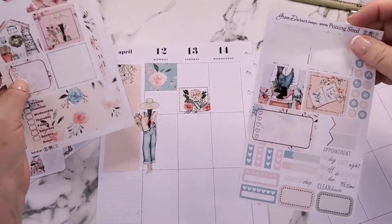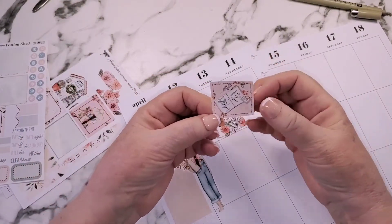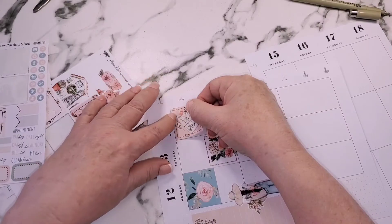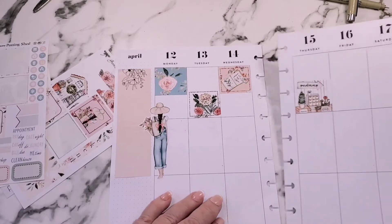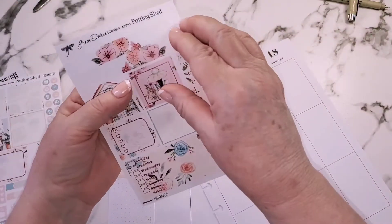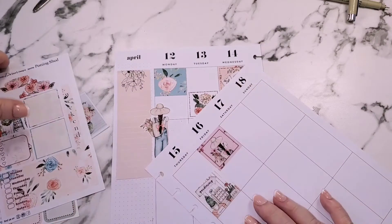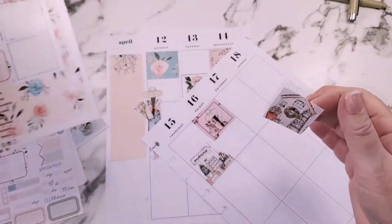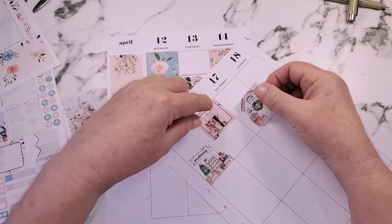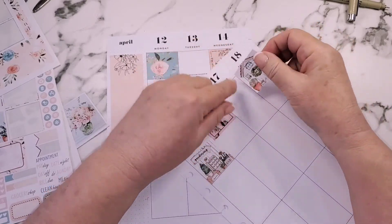If you saw yesterday's video, I added a garden journal to my planner, so if you're wondering how you can do that, go watch that video. I've gone through so many gardening journals over my time and I honestly never find one that I use for very long, simply because they don't fit my needs — they don't have what I need. So I decided to just grab a book for an open-book journal, but then I decided I wanted it to actually be a planner, something I could keep.